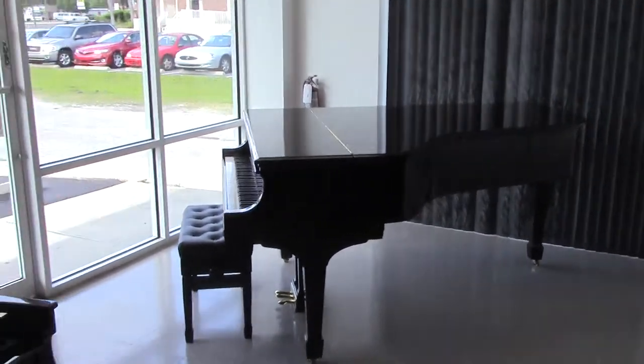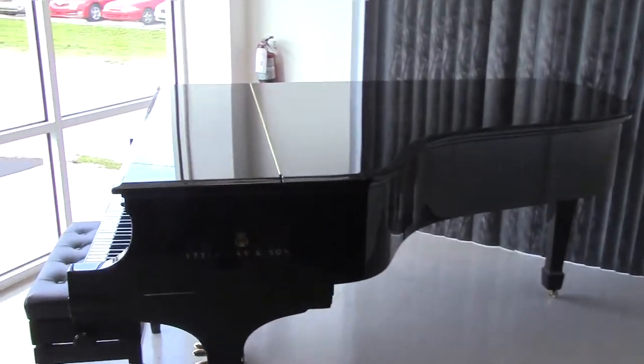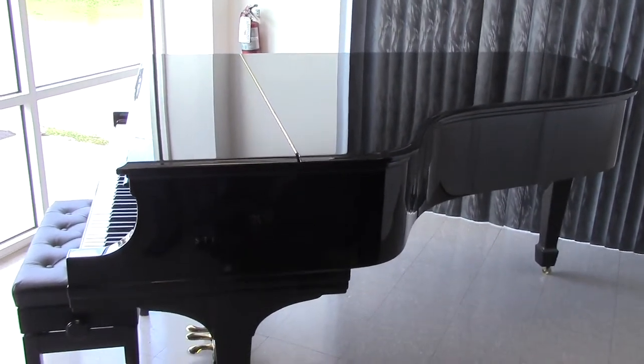Hi, I'm Randy Sheets with Randy's Pianos in Clearwater, Florida. I'm doing a video inspection of a Steinway Model B, six foot ten and a half. It was purchased in New York, new, in 1948.